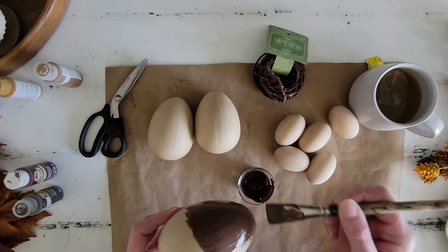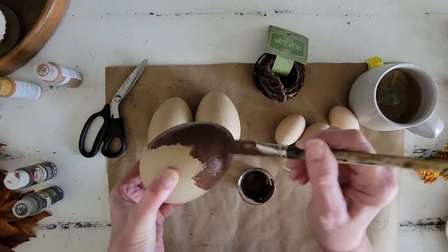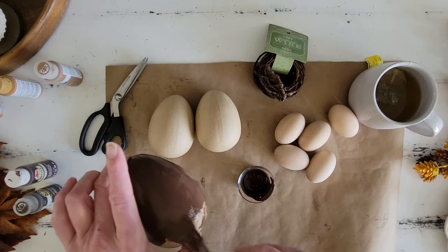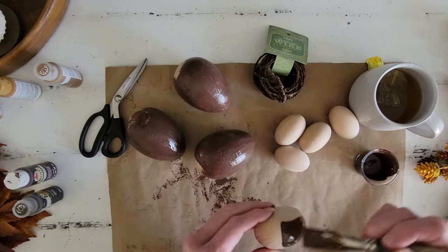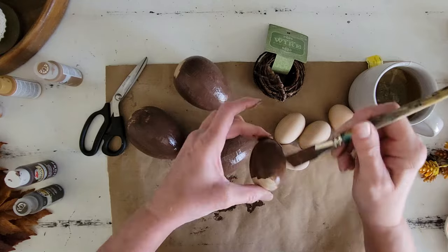So I'm going to go ahead and mix these two together, and then we can start painting our acorns — we're going to call these acorns because that's what we're making out of these eggs. I'm just going to go ahead and paint all of the acorns. On the three bigger ones, I did use three coats of paint, but on the wooden ones it only took two coats of paint.